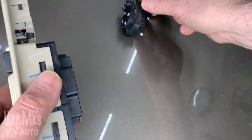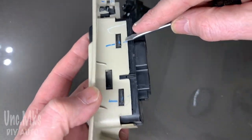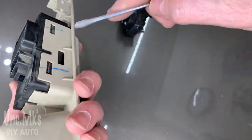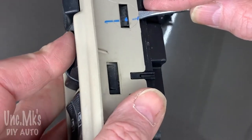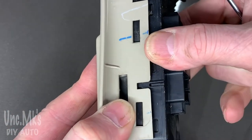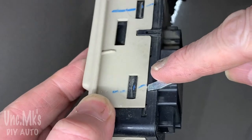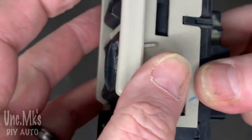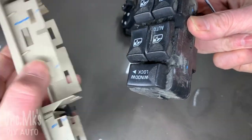Now the power window switches - same idea. There are four of them. Just gently unlock them by prying in there with a little baby screwdriver and pushing the switches as you're prying, and that side will come out. Then do the same on the other side - just putting a little bit of pressure with your left hand at the same time. It should just pop out, and then you can just swap over your new parts.